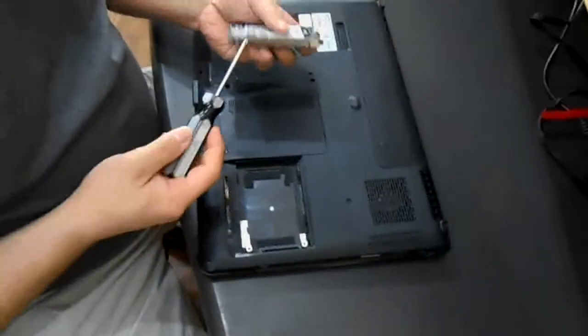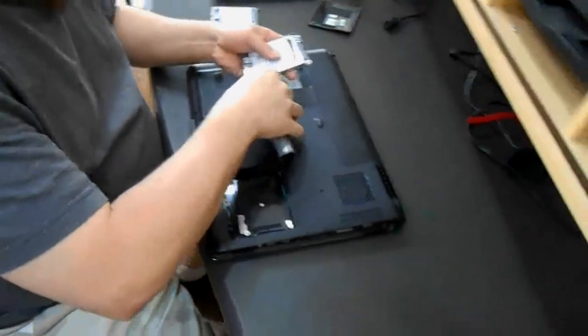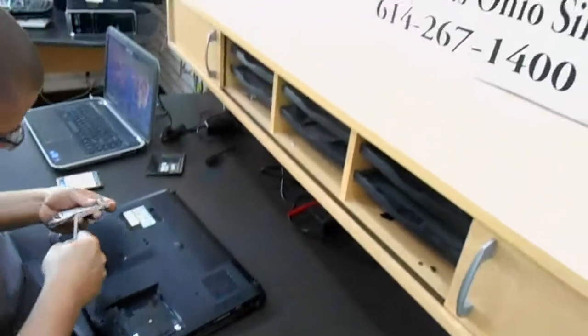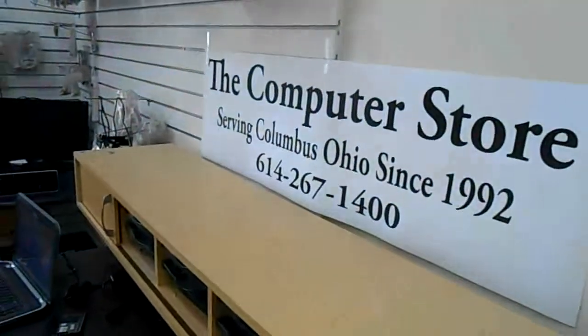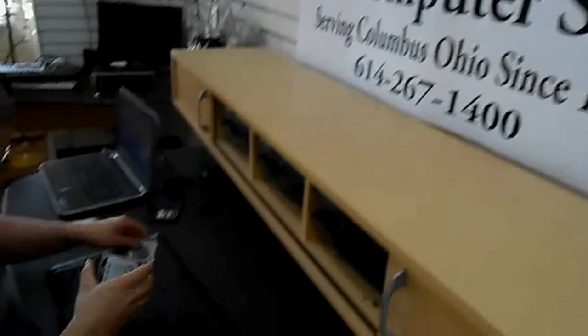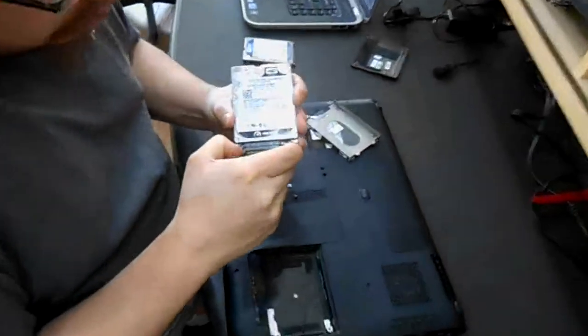On the hard drive there are four screws that remove the housing brackets. You remove those screws and lift the drive out. Then you have an adapter here that you have to carefully remove.